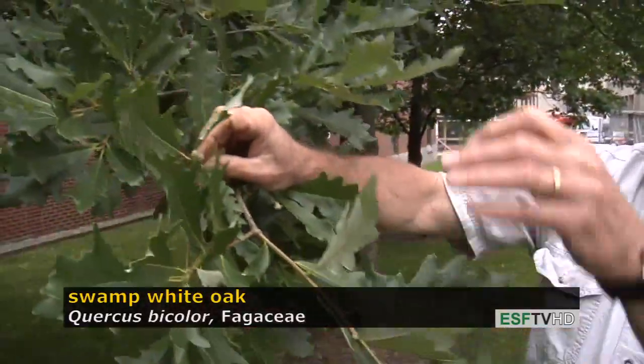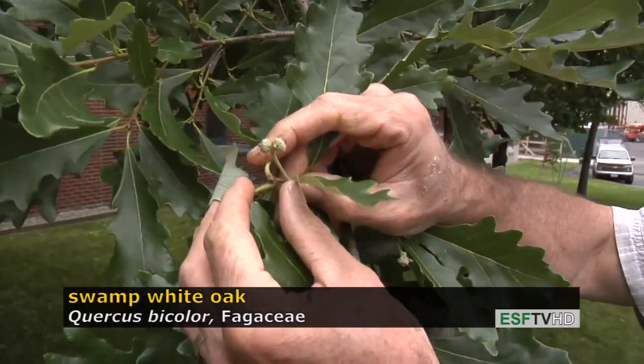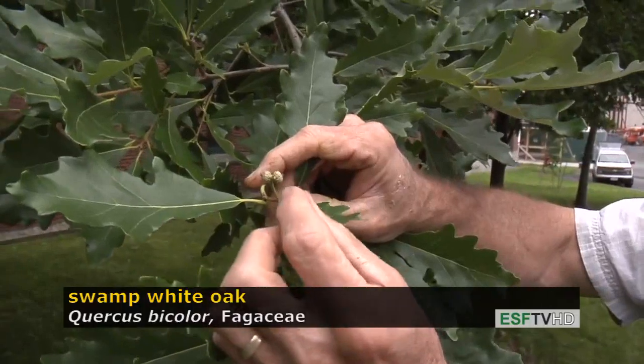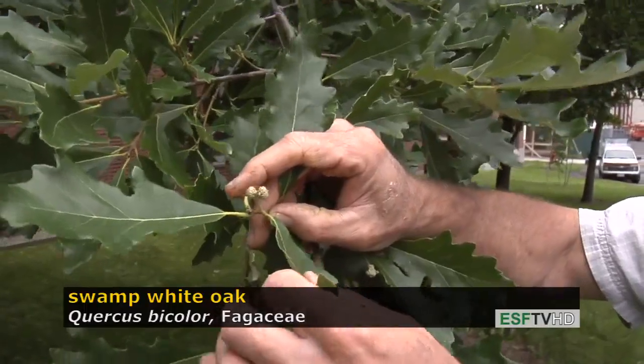The acorn is also quite distinct on swamp white oak in that it has a very long stalk, which is unusual for many of the oaks, and the acorns will mature at about the size of a nickel in diameter by the time of early fall.